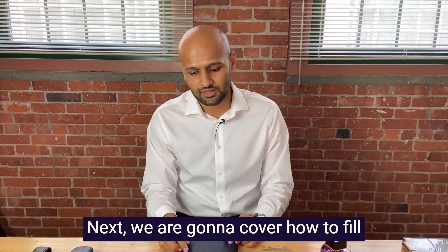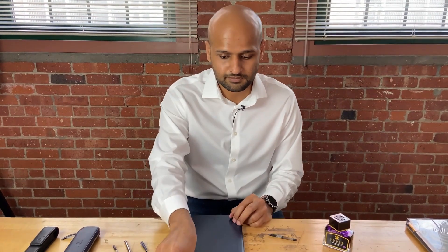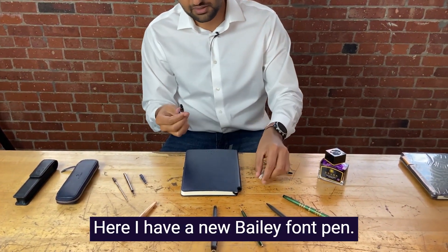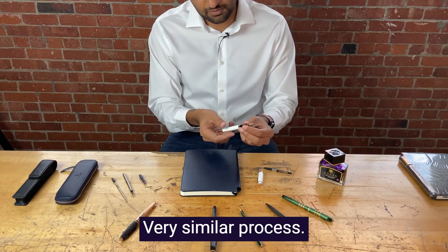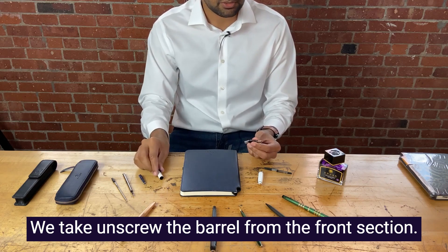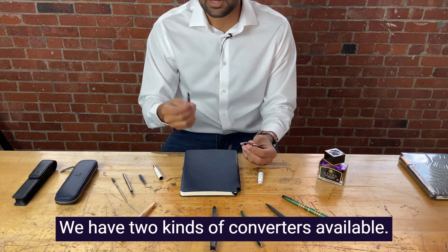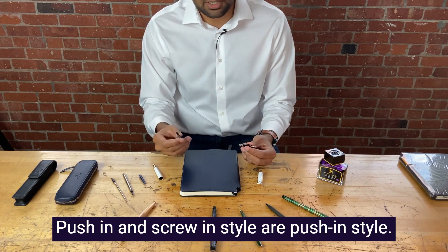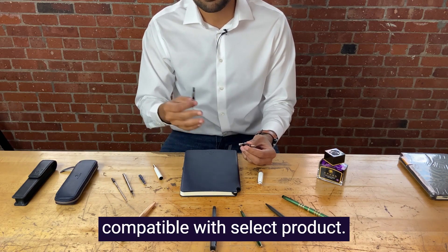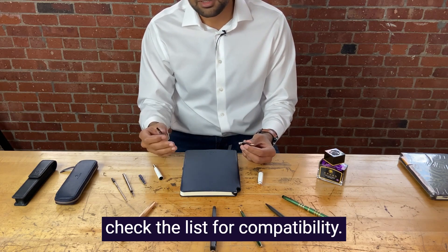Next, we're going to cover how to fill up your ink converters for fountain pens. Here I have a new Bayfield fountain pen. Very similar process — you unscrew the barrel from the front section. You take a push-in style converter. We have two kinds of converters available: push-in and screw-in style. Our push-in style converters are compatible with all of our products. Our screw-in style converters are compatible with select products — please visit our website to check the list for compatibility.